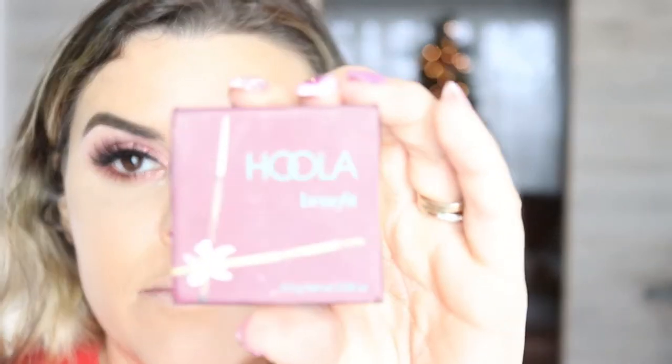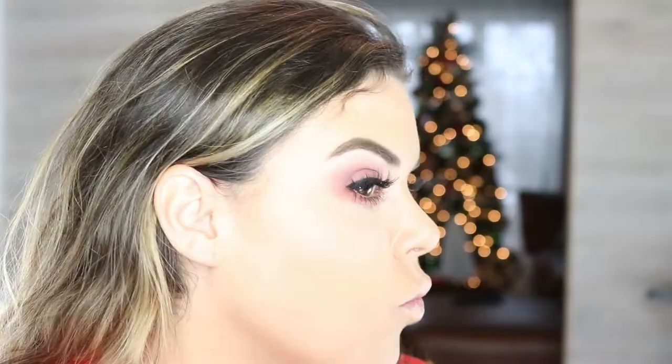I'm going in with Hula by Benefit to contour my face — it is like the perfect contour because it has no shimmer and just warms up your face. I literally want to look like I have not been eating for two weeks in preparation for this Christmas party. For my brows I'm going to go in with Brow Gal to brush them up so they're in place for when I'm slaying the dance floor — can't be out there doing the Cupid Shuffle with half your eyebrow on. It's got to lock in place.